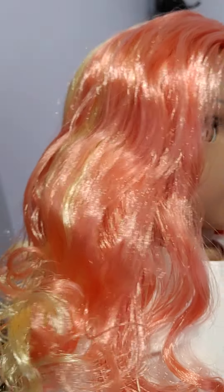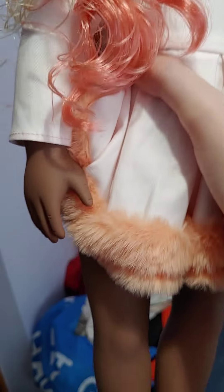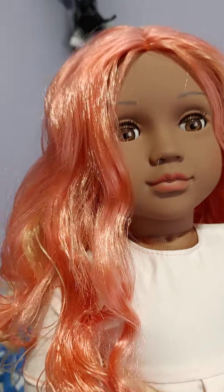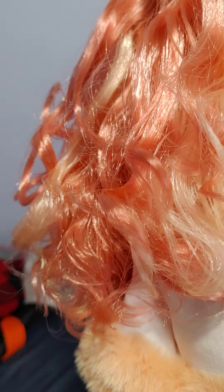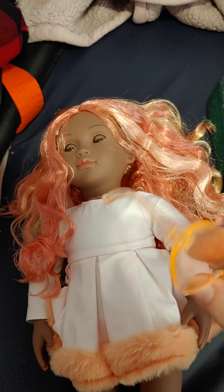Her hair is more of a peach color than orange — it looks orange in the stock photos, but it is more peach. And her dress is more of a peach color too. I'm not sure what they were going for — maybe like Georgia from Rainbow High or something. She has a peach color outfit and then her glasses are kind of orange. Not sure what they were doing, but it's interesting.